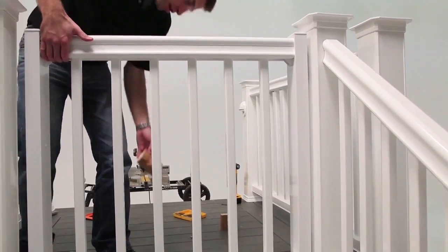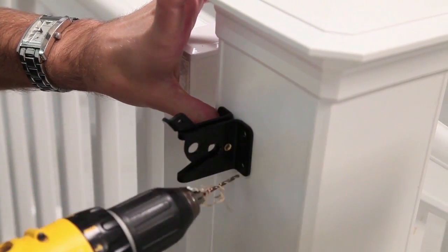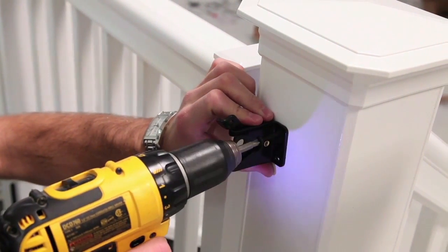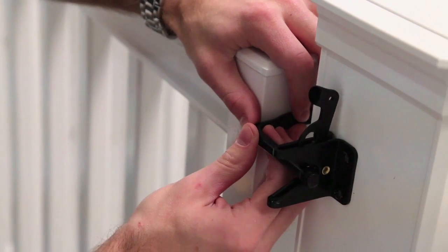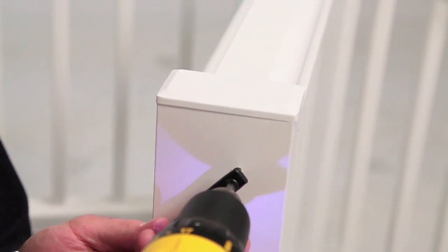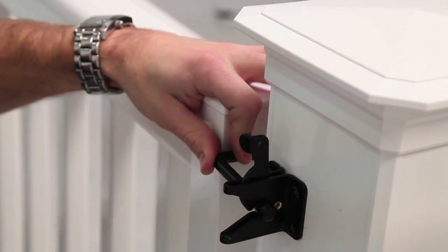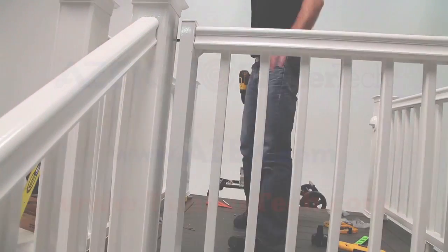Position the gate latch on the post sleeve. Pre-drill the post cover with a 7/64-inch drill bit. Install the latch with the latch lever up using the provided screws. Position the latch stop on the aluminum side rail, drill a pilot hole with a 7/64-inch drill bit, and attach the latch stop using the 3/16-inch by 3/4-inch self-drilling screws. Enjoy your low maintenance gate.